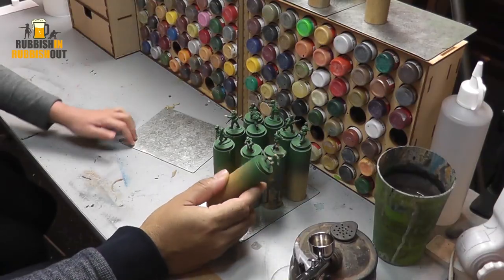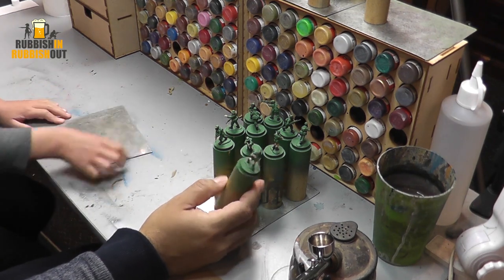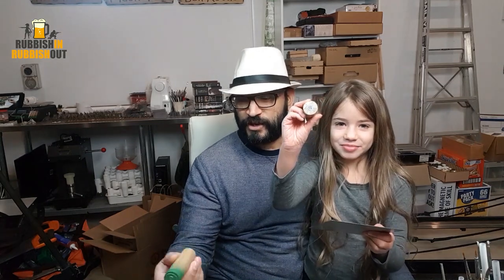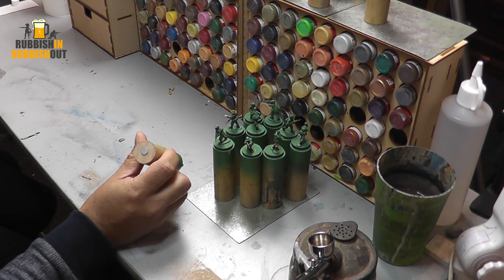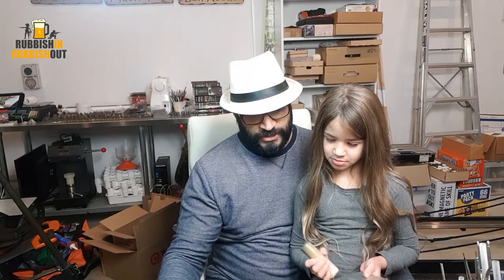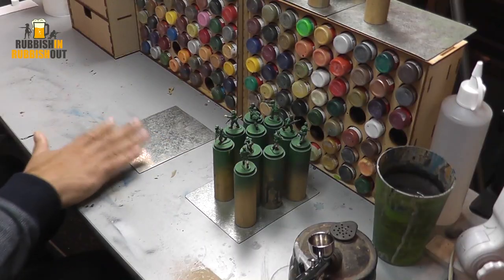They're very simply just little stands to pop miniatures on. They've got a magnet in the bottom — it's just 30mm pieces of dowel. I bought a three-meter length, cut it up into nine-centimeter sections, drilled out a hole in the bottom and put in a 10mm magnet. That way, with these little steel sheets — I bought a big sheet from Bunnings and cut it up into sections with my angle grinder — it's one-millimeter steel.